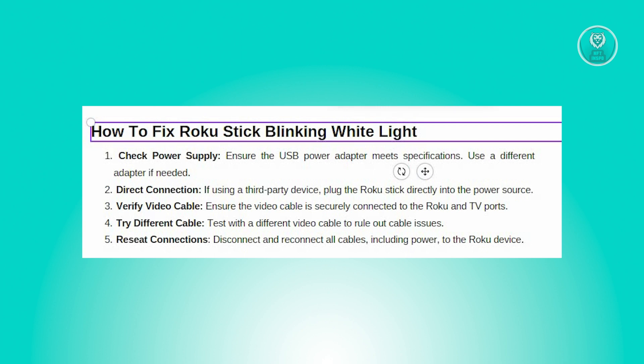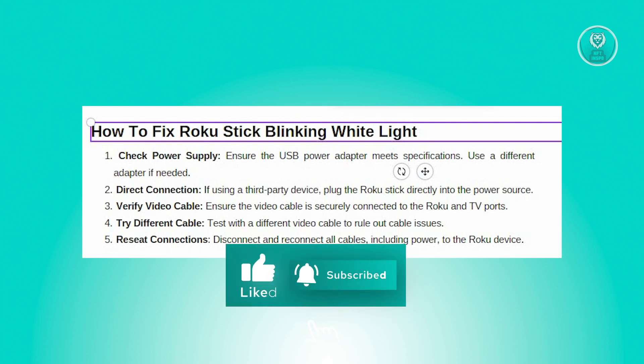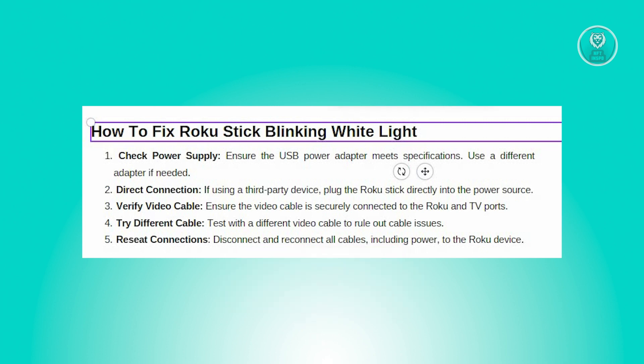Another possible cause of the blinking light is a poor connection of the video cable. To troubleshoot this, ensure that the video cable is securely connected to both your Roku device and the HDMI port on your TV or composite connector.